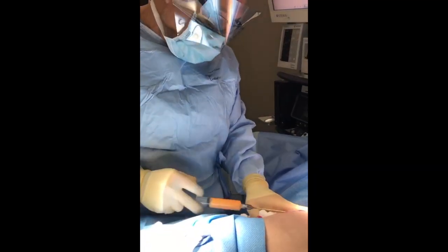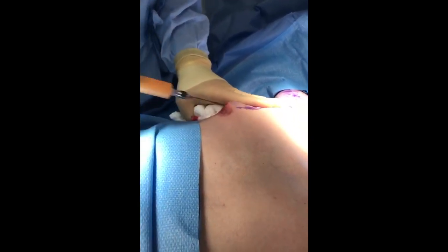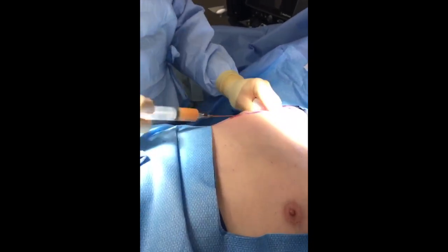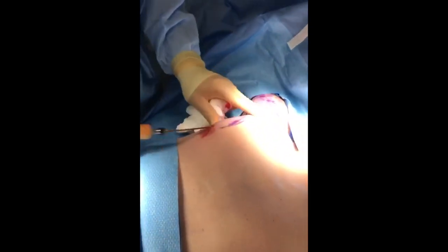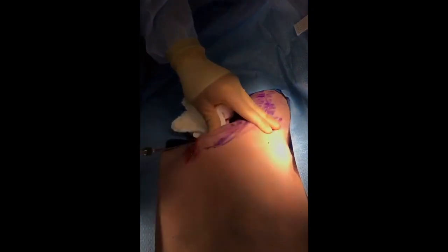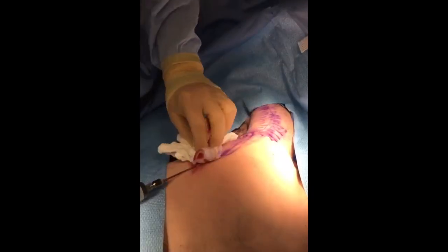He's missing some muscle, so I have to recreate the ridge of muscle that goes between his chest wall and his arm. Unlike fresh fat, this frozen fat takes a little less — normally it's about 60% take, but this is more like 40% take. So we have to over-inject to compensate for that.